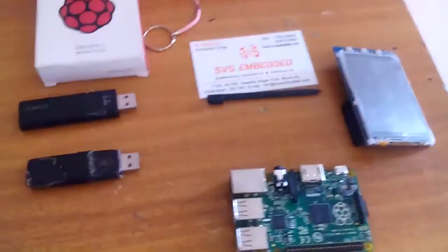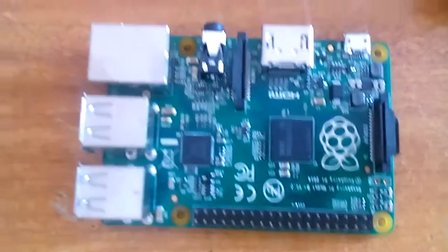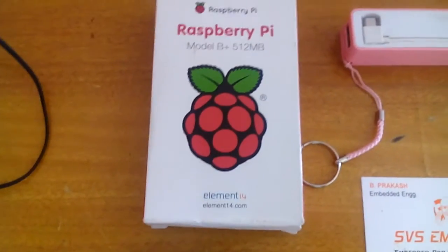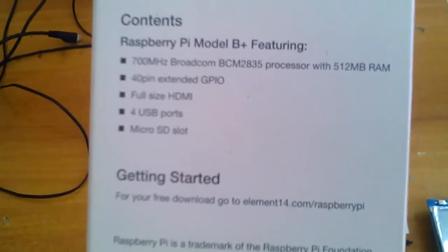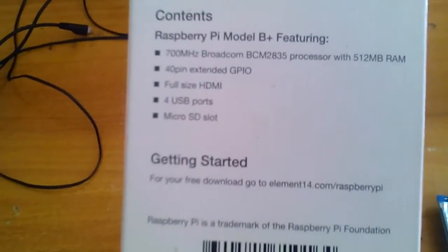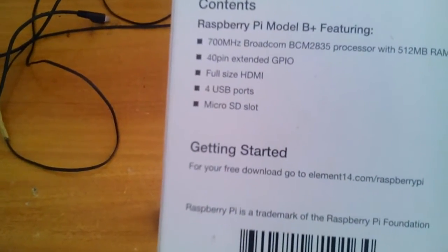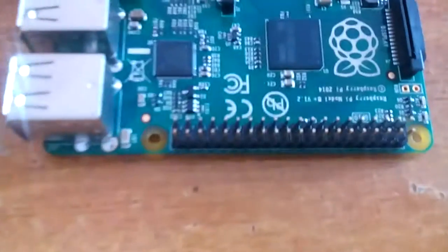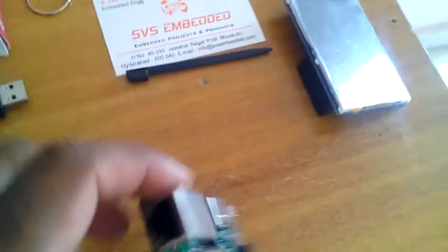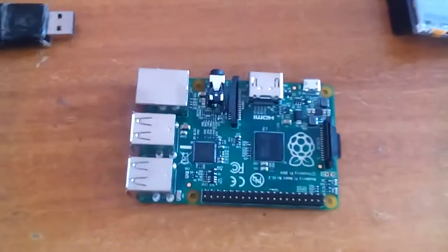Here is the hardware part. This is a Raspberry Pi B+ module. Its characteristics are: 700 MHz processor, 512 MB RAM, 40-pin GPIO, full-size HDMI, 4 USB slots, Ethernet port, and a micro SD card slot.